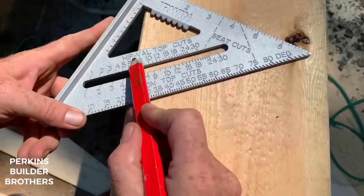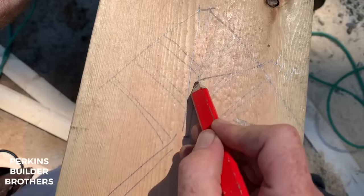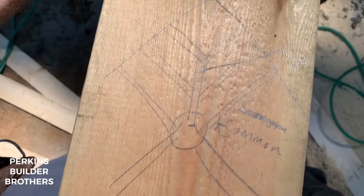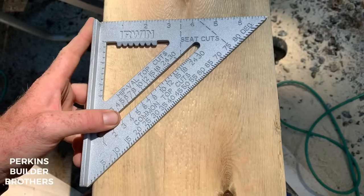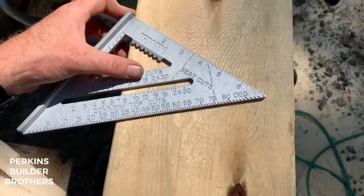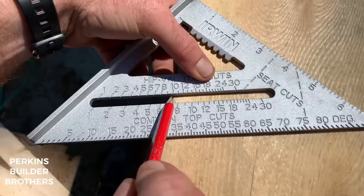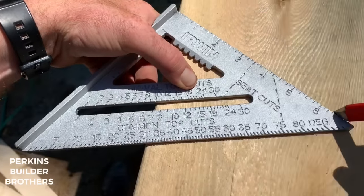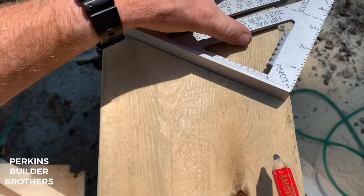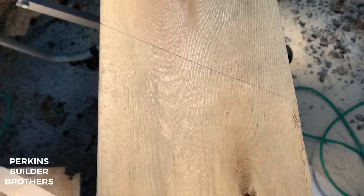Now we're going to look at the hip valley top cut scale. This is for the top end of a hip rafter — the top cut where it butts into whatever it butts into. For hip valley cuts it works much the same way: rotate on the pivot point. If we have a 10-12 common rafter, go to 10-12 on the hip valley scale, and that makes the top cut for your hip valley rafter. Scribe that line and extend it to the end of the board. That's the right angle for your top cut on your hip valley.